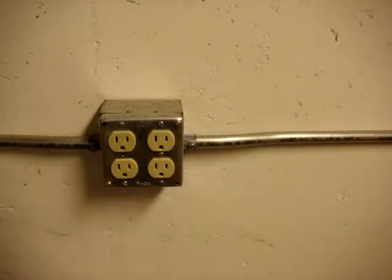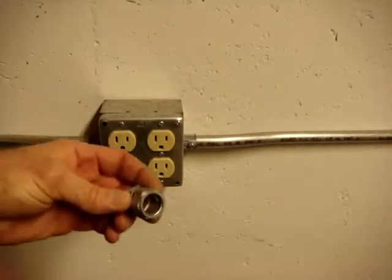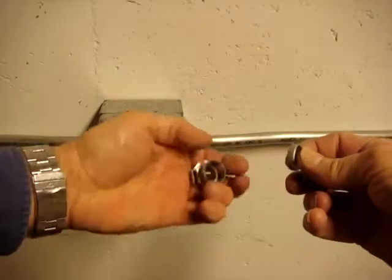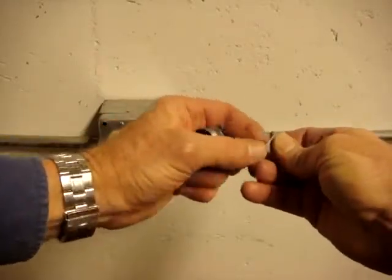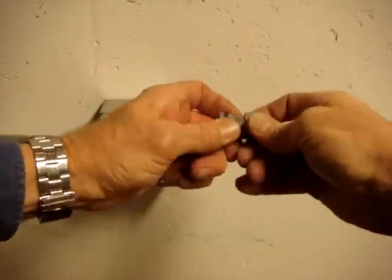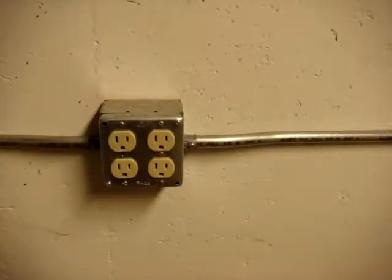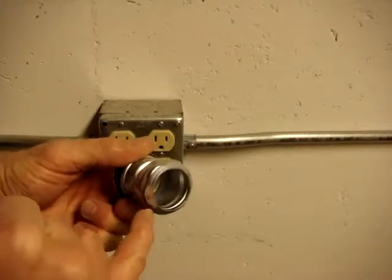Besides set screw couplings, we also have compression connectors. These were typically used outdoors. They come apart and there is a little ferrule that is compressed against the conduit as you tighten it down, to help prevent the infiltration of water. A few years back, Underwriters Laboratory decided that was no longer adequate and changed the requirements. One example here has an O-ring inside.